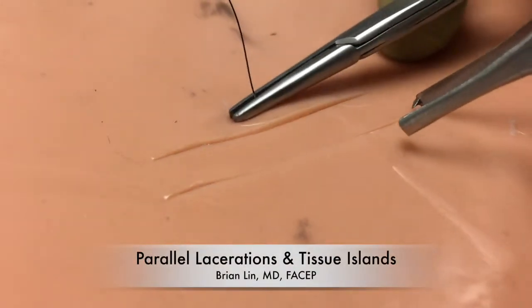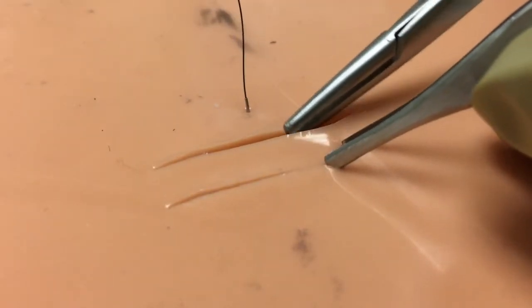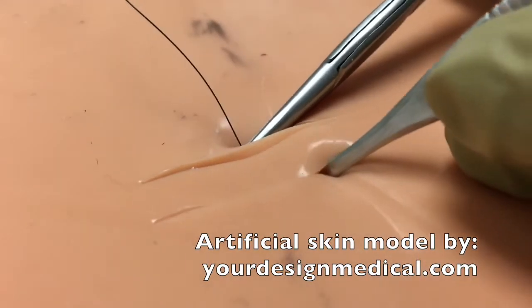This video describes a technique which can be used for the closure of parallel lacerations and for the closure of evulsed tissue islands. This is a fairly infrequent problem but is occasionally encountered in the emergency medicine setting or in the urgent care setting.